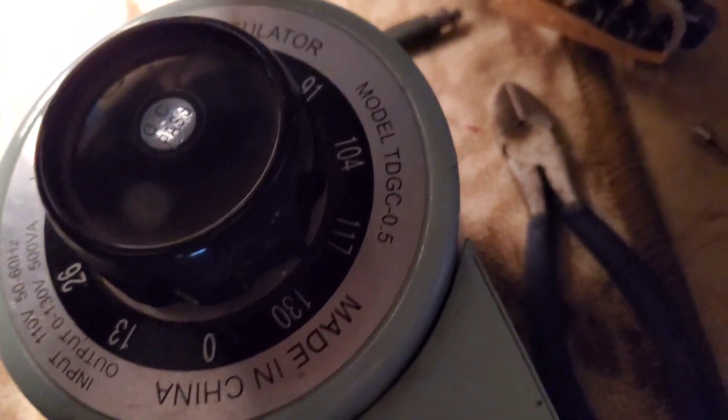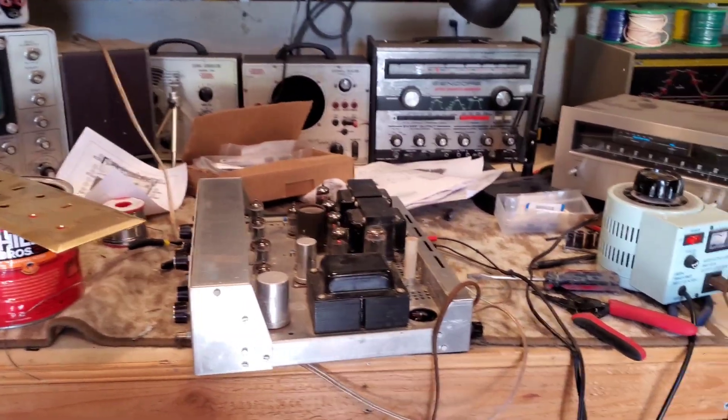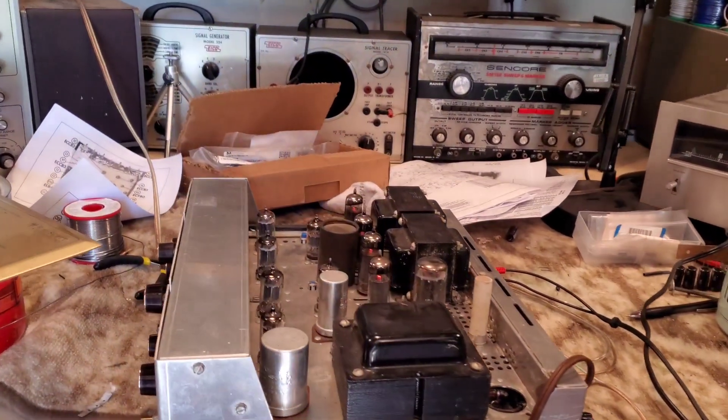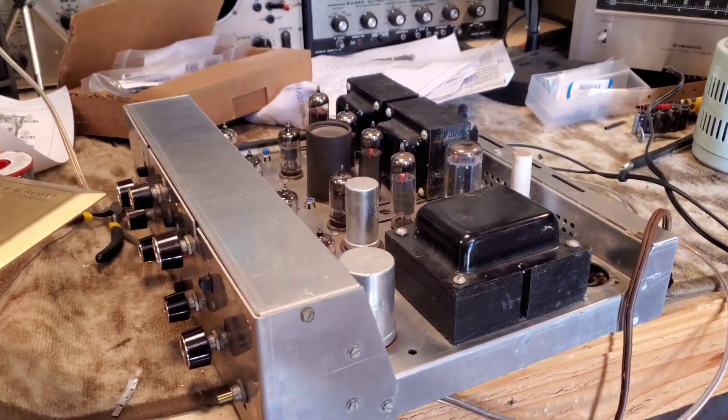All right, that's a good sign. We've brought her up to about 120 volts and we don't have any explosions. All the tubes seem to be going. I have my eye protection on. Let things warm up a little bit, make sure the caps form in there before we put a signal into it. How's that for a sweet sound coming through the tuner? We are back in business again — the HH Scott 222B rising from the dead.